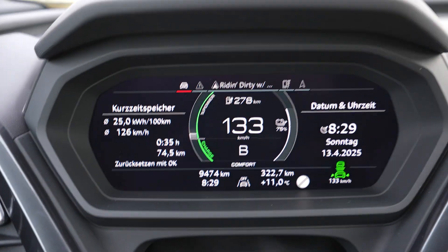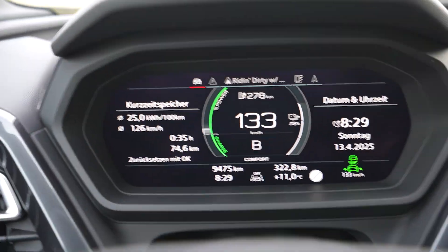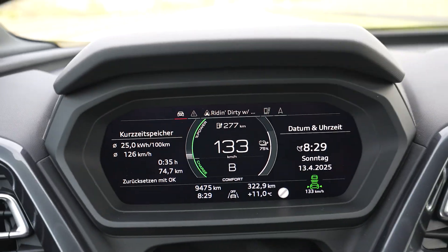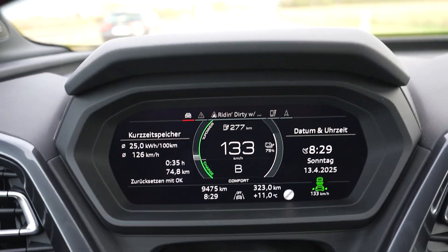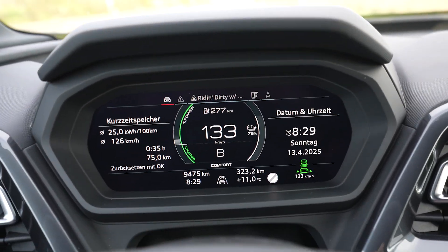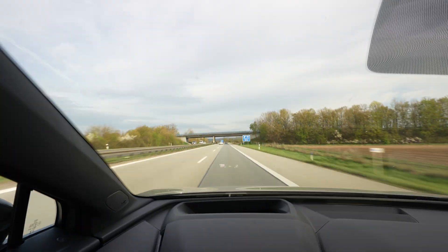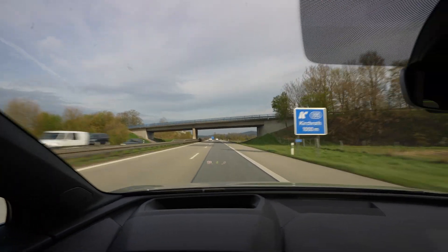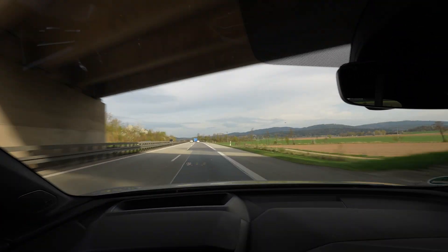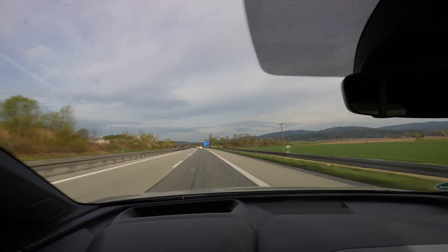I'm at 75% — used 25% of the battery and drove 74 kilometers. So the full range is projected at 296 kilometers. Consumption is 250 watt hours per kilometer. Average speed has been great, traffic has been great, I can drive 133 the whole time. Perfect. I don't have to accelerate, I don't have to slow down.